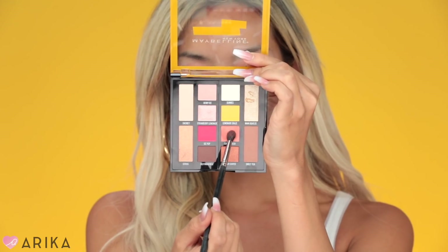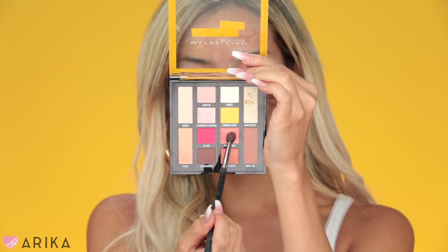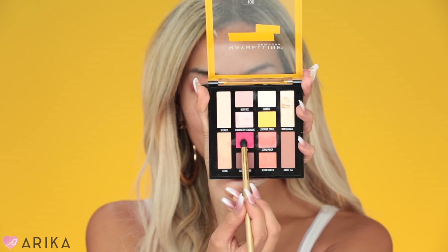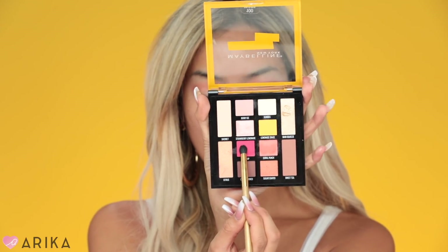I'm going to take the coral punch color and fill in my crease. Then I'm going to take the ice pop color and fill in my crease right where the eyeliner would go.